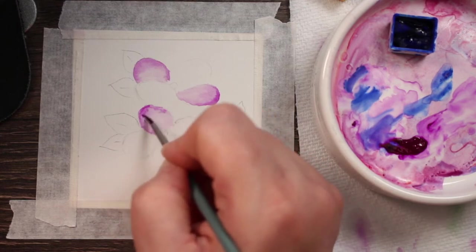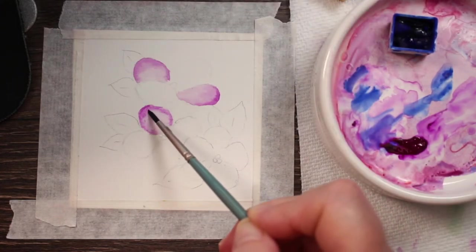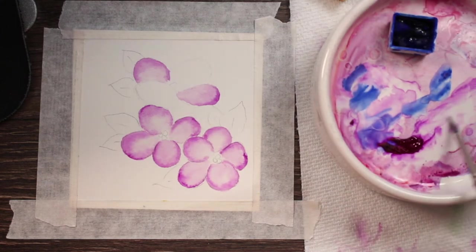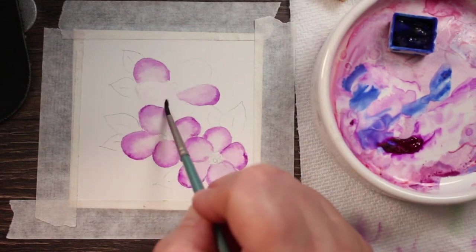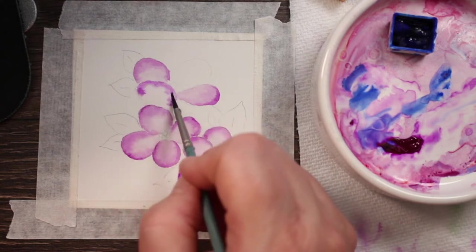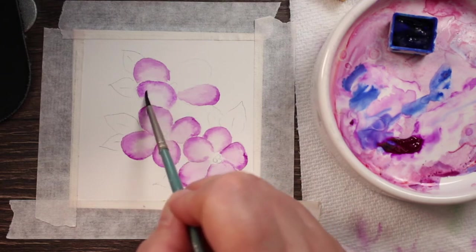Go on to the next petal. We're just continuing with this same technique, and where it looks like there's going to be a line I'm bringing my brush back in while it's still wet and using the tip to blend it out a little bit. You can even add a little more pigment back in there. We'll do this technique on each petal and then let it dry. Now we're going to get these last little petals painted — putting the clean water on, then letting the water blend it toward the center so it gets a little lighter.